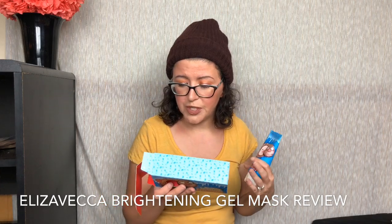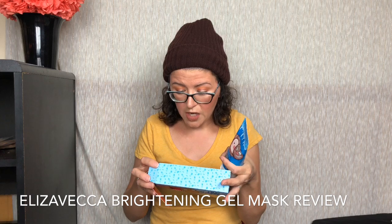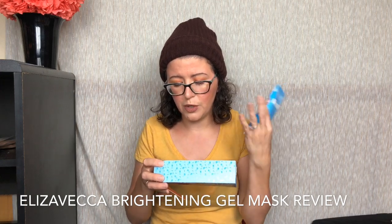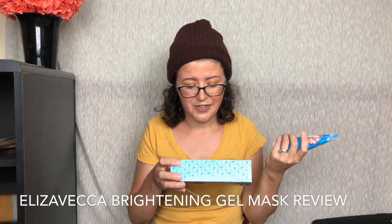There is a caution on here. It says when using or after use, if side effects such as swelling or itching appear on skin by direct sunlight, consult a doctor. Do not use on open wounds, eczema, or dermatitis. Keep out of reach of children, store at room temperature out of direct sunlight, and avoid use around eyes — when particles enter the eyes, do not rub and wash with water. If particles remain, consult a doctor. This is a product made in Korea, so most of the text is in Korean, but they do have an English side as well.